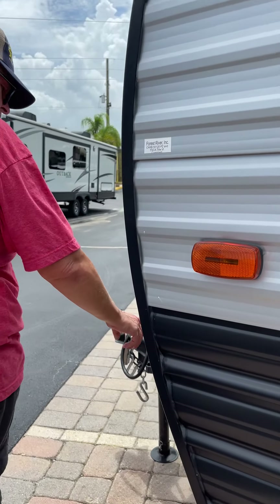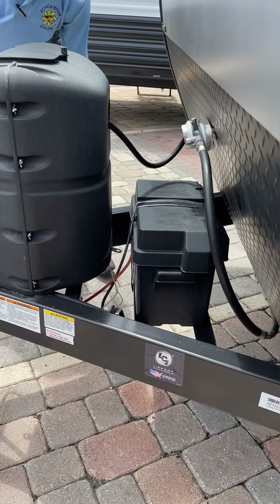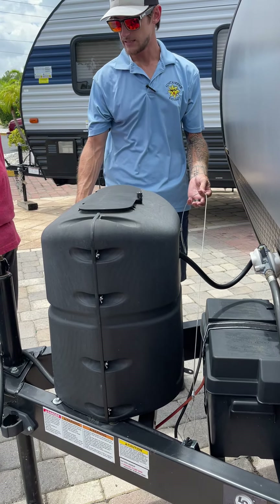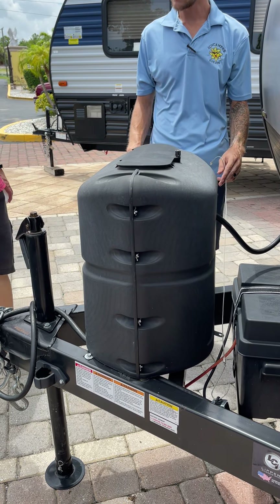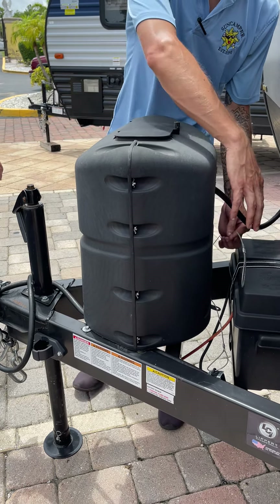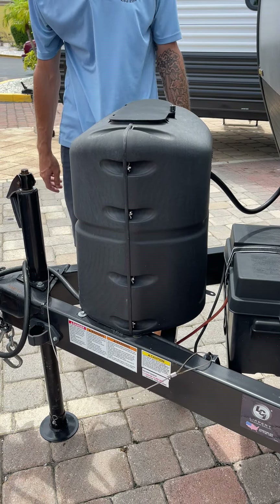This wire cable is the emergency disconnect switch — if there was a detach while towing for any reason, this gets pulled and it would lock up your trailer brakes. Whenever you're hooking up, make sure to hook it up. It goes along with your safety chains.